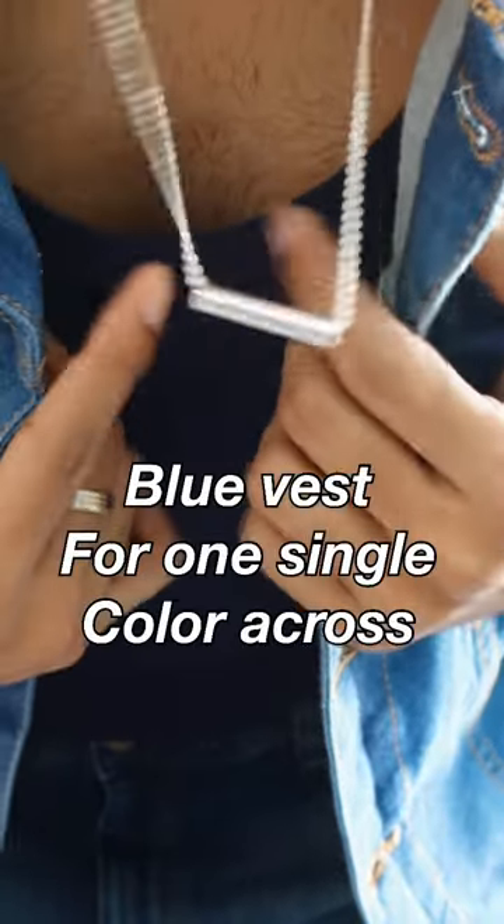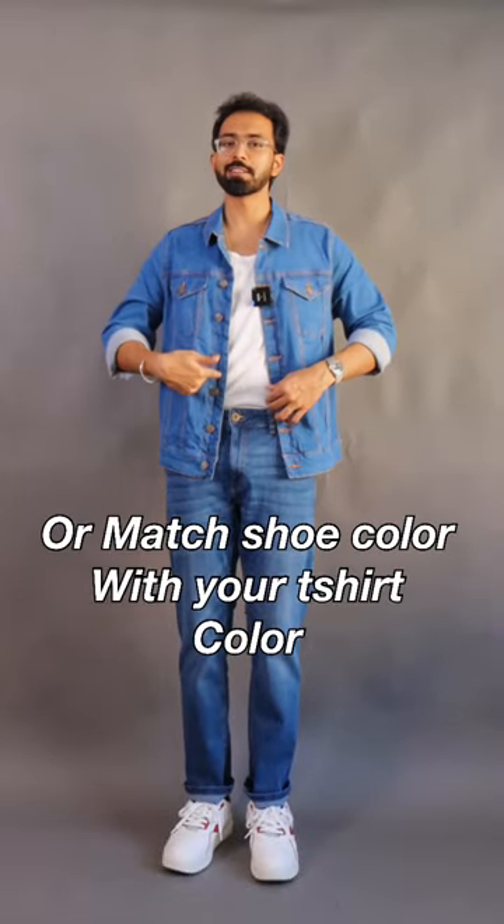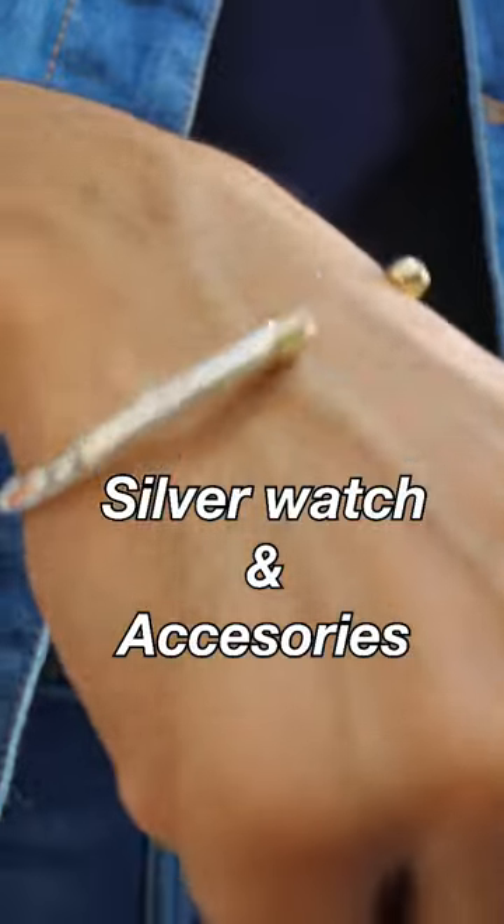I used a white color vest — or if you want, you can go with a blue color vest as well. You can also color coordinate your shoes color with the vest color. I also went with a chain, a matching bracelet, and a similar silver color watch as well, in order to give that overall appeal.